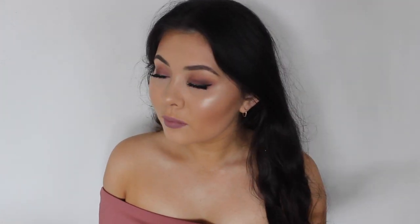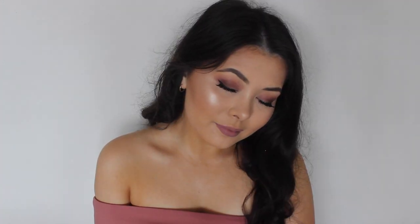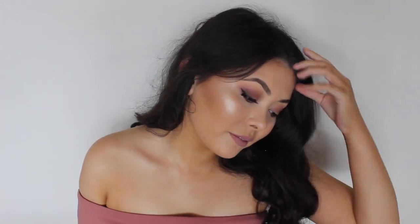Hi everyone, my name is Laura and today I'll be showing you how I got ready for my cousin's wedding. My main focus was that I really wanted to have flawless, glowy skin and I feel like I achieved that really, really well.